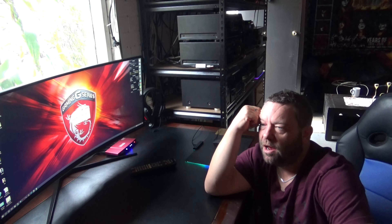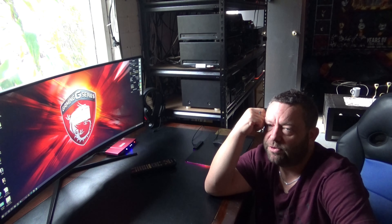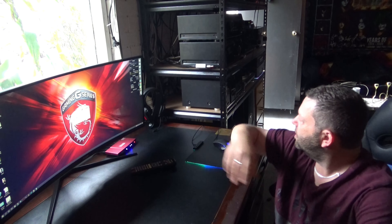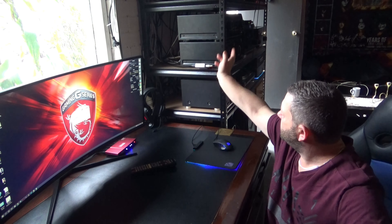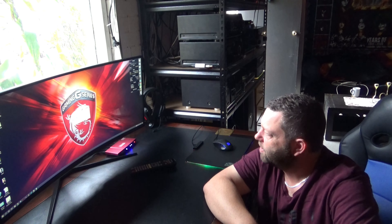You would only go through all of this if it was something you were into, because if you wanted to start up doing this it wouldn't be cheap. You would need to get a DVD recorder and this little converter box that converts HDMI to RCA. So yeah, it's only if you're a bit of a freak like me.